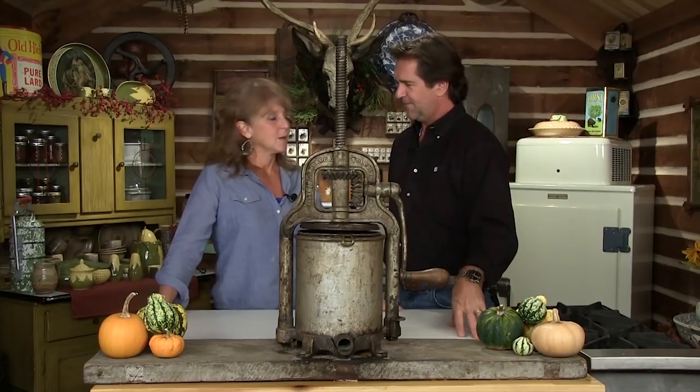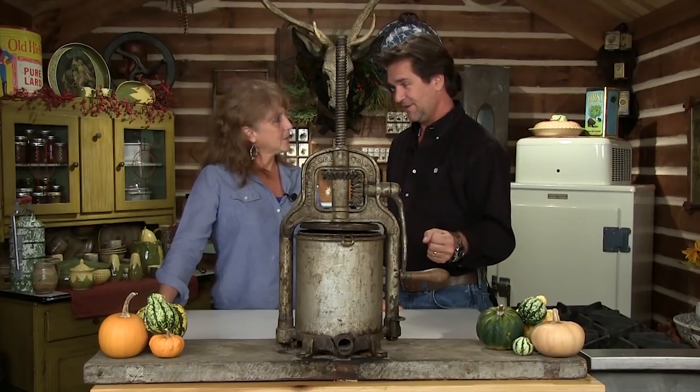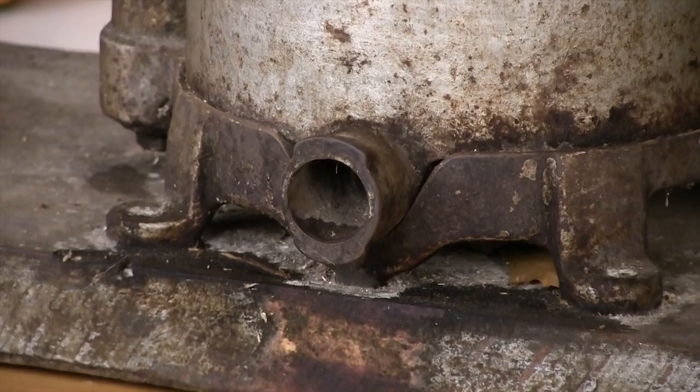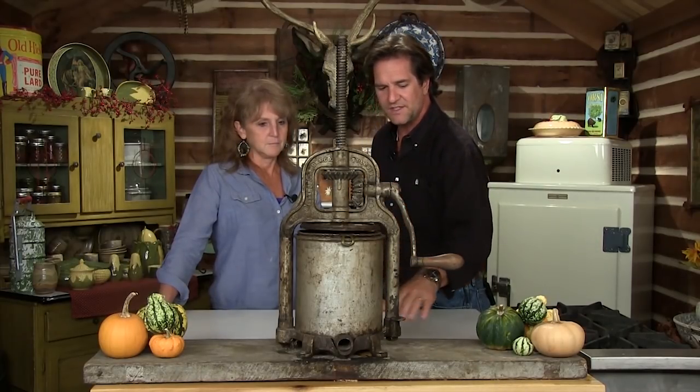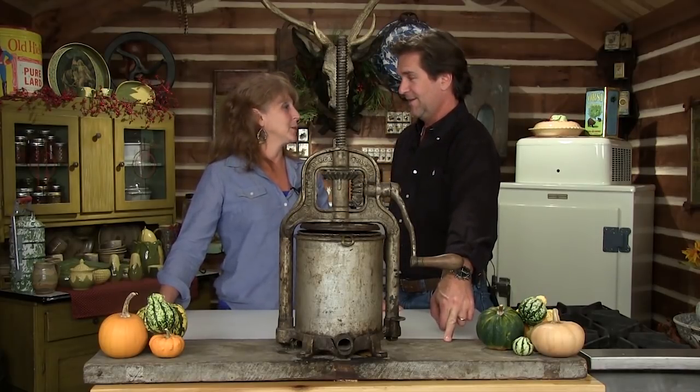What else did they use this for? Smashing berries. Apple cider. Now you see on the front there's a little hole - this actually goes down and smashes on a firmer surface. We will attach that to something, we're gonna make apple cider. That would be fun. But not everybody has one of these, not everybody has a cider press, but I know where you can go get some, and we're gonna go get some here in a little while.